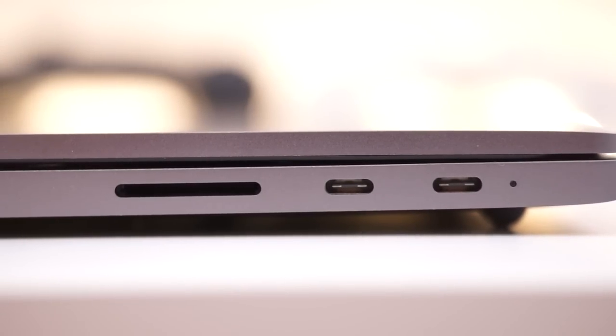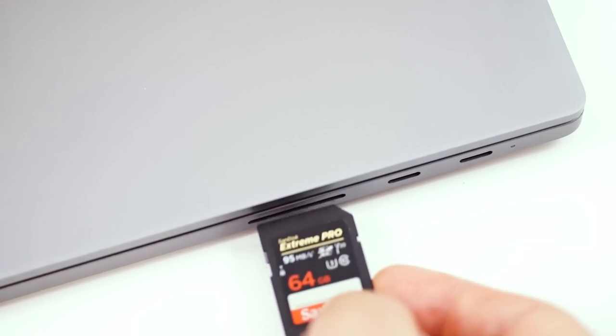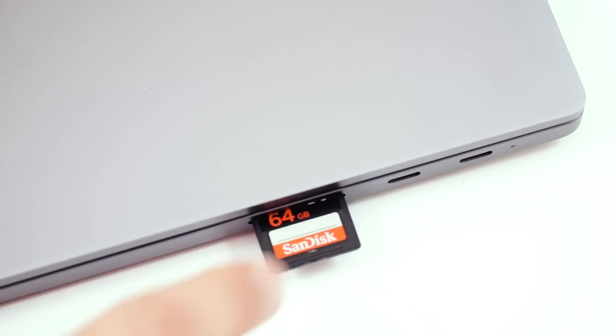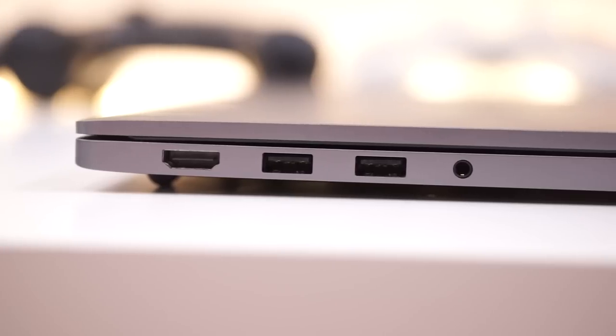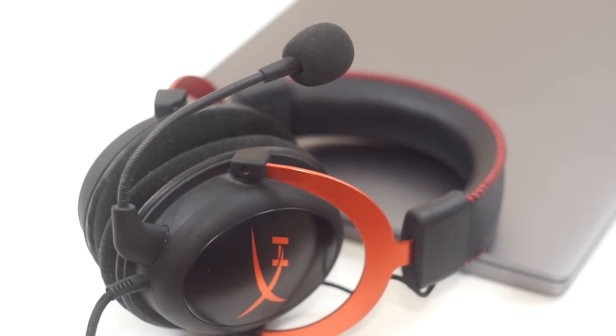There is a very nice selection of ports. We got two type-C ports on the right, with the first one being the charging port, as well as an SD card reader that runs at 2.0 speeds — that's kind of unfortunate, but at least we have one. On the left side, we have a pretty nice selection of two full-size USB 3.0 ports, HDMI, as well as a 3.5mm headset jack, so that's audio and microphone in one.